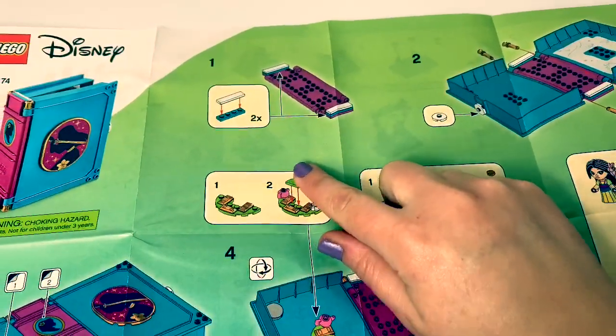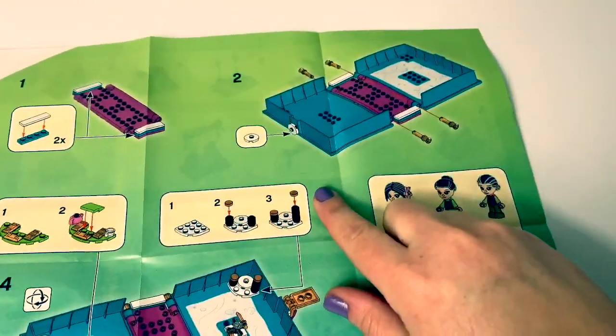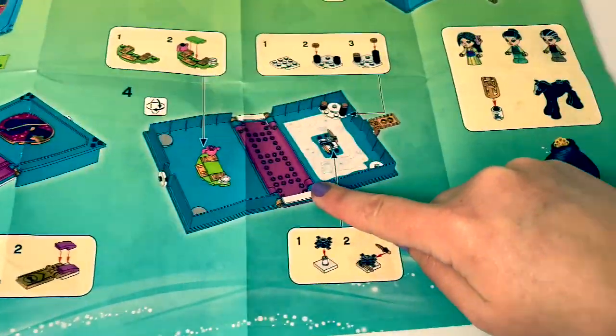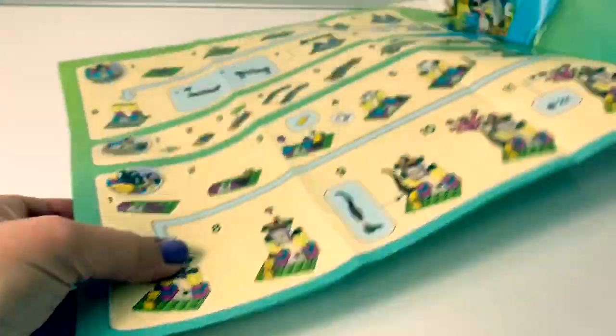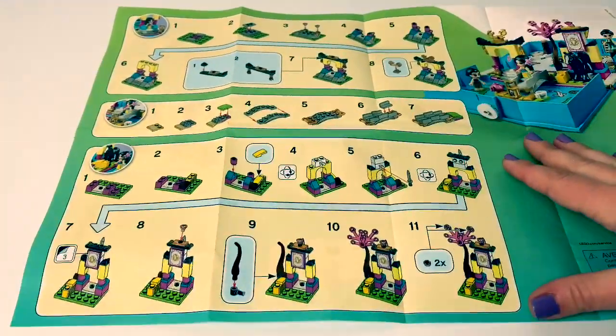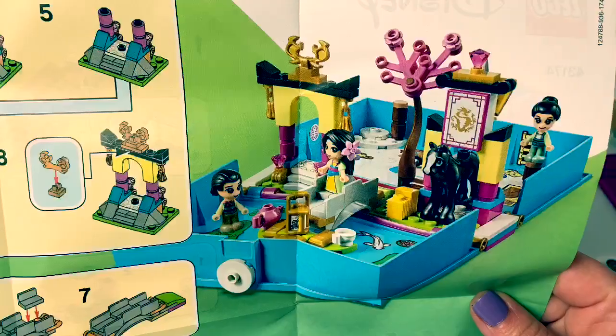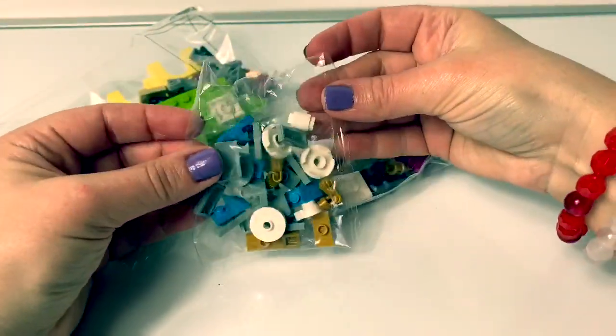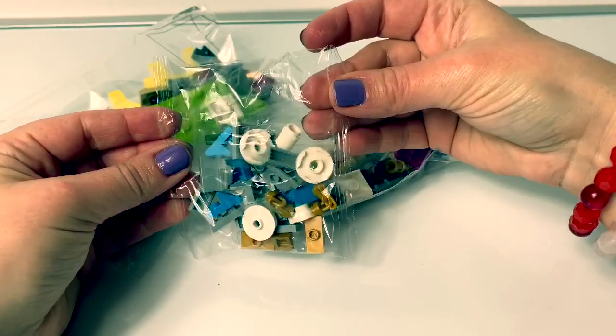Here's step number 1, 2, 3, and 4! And here are the rest of the instructions! Wow, this storybook looks so cool! Now let's open all the Legos and separate them by color!